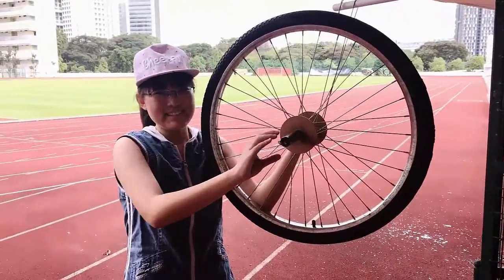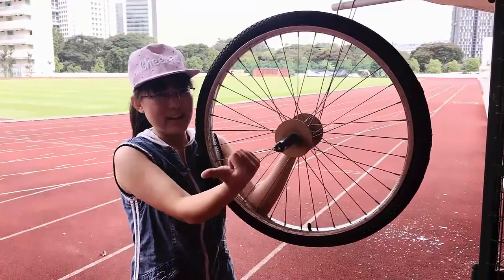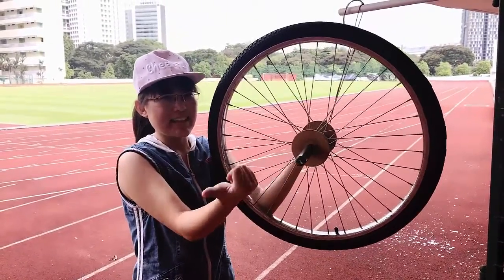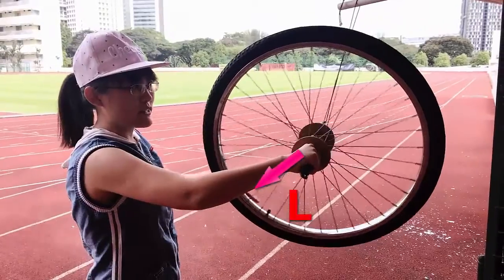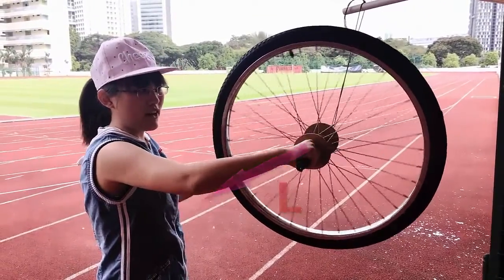Let's look at this definition again. The force is down this way, but the torque is actually pointing out that way. So the angular momentum of this wheel is actually increased in that direction. The more I apply this torque, the more I increase the angular momentum of the wheel in the direction of the torque — out towards you.